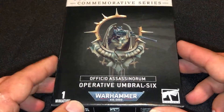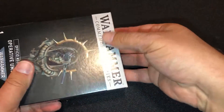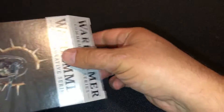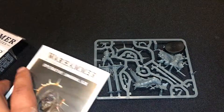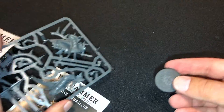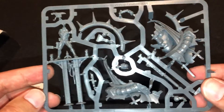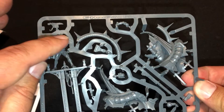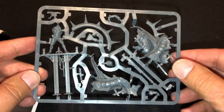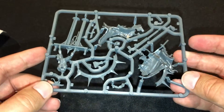Let's go ahead and move on to Operative Umbrella 6 and open that up. Very surprisingly, he is on a smaller base. Let's take a look at that sprue. This sprue is very interesting — the assassin is stuck on his pedestal there.